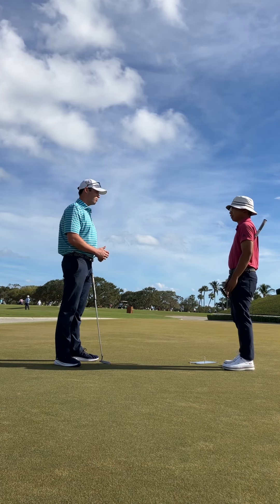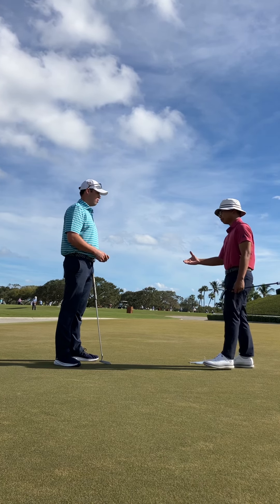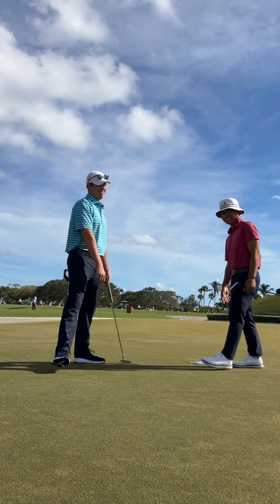Alright Todd, so we worked on a few things with putting today. Just walk me through some of the takeaways you got from the putting lesson — some things that you want to work on a little bit more, stuff like that.